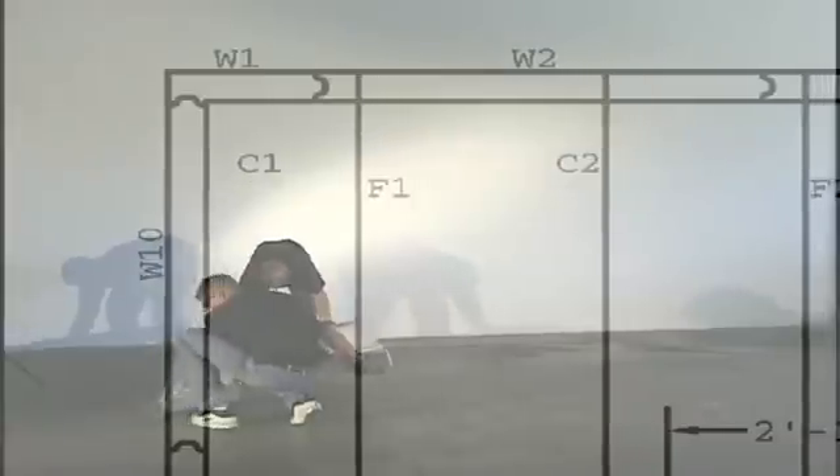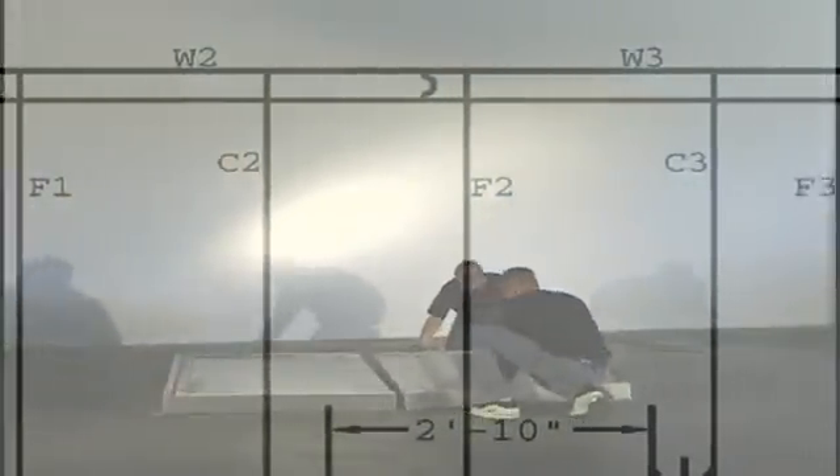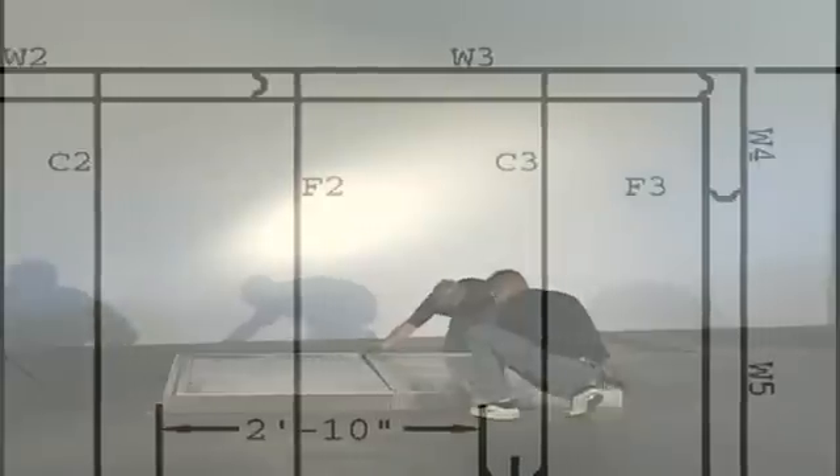After determining the door location, lay out the floor panels as shown on the layout drawing. For example, floor panels F1 and F2 are butted together into tongue and groove routes.